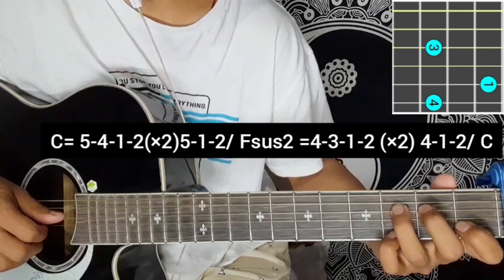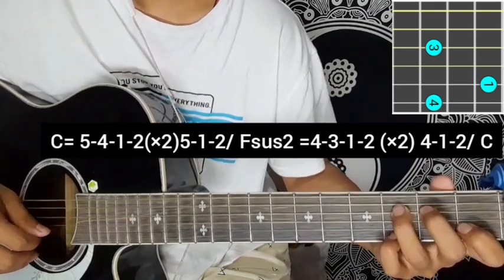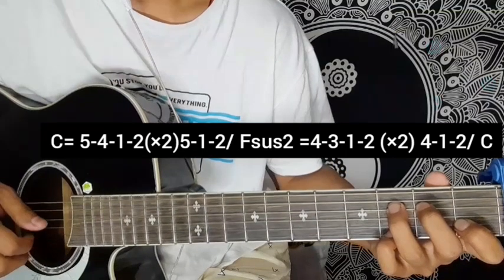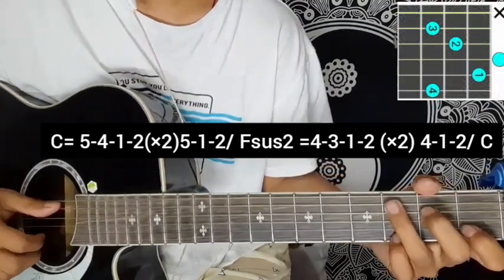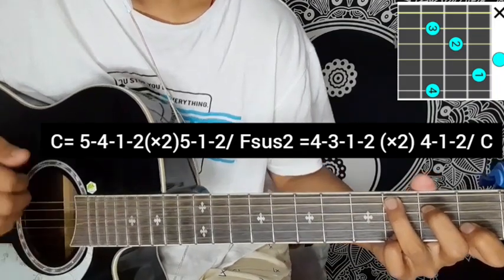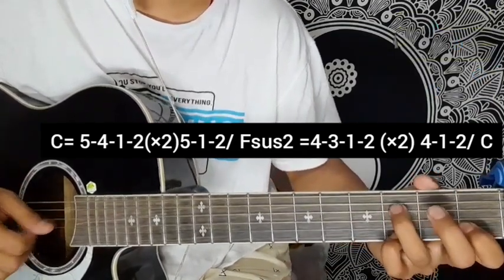Fsus2 chord: 4,3,1,2 — 4,3,1,2 — 4,1,2. All as the Cadd chord. Then ending connect: 5,4,1,2 — 5,4,1,2 — 5,1,2, working into the Csus2 chord.